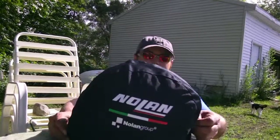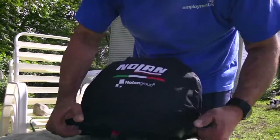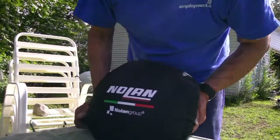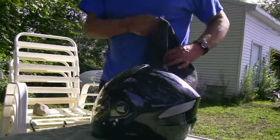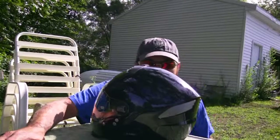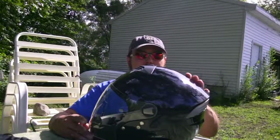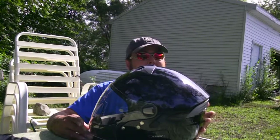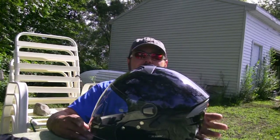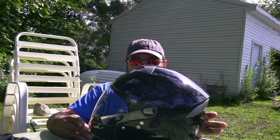It's my new Nolan helmet. I'll open this thing up for you and let you have a look-see here. Moose with full face — what the hell's going on? This thing's awesome. This baby is comfort in the making right here. It's called the Nolan N-43E Trilogy Outlaw Helmet.